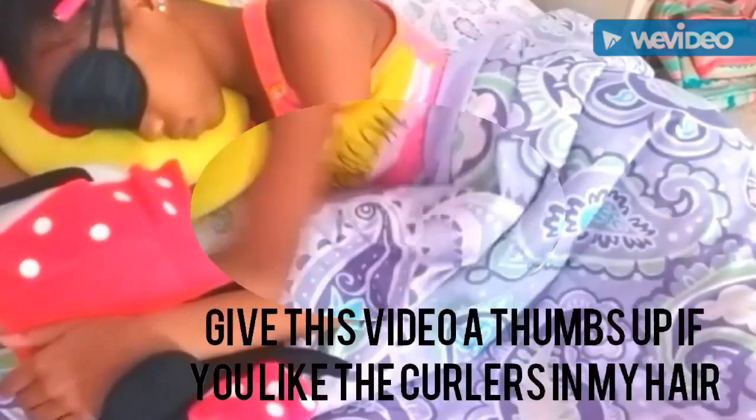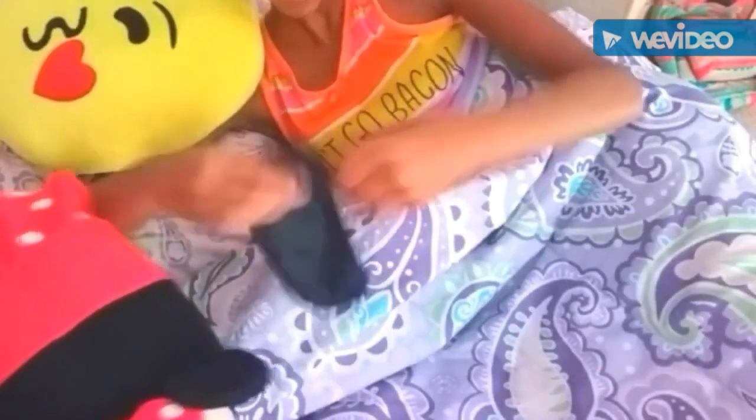I recommend wearing a sleeping mask at night because it helps you fall asleep a lot quicker. When you don't wear one your eyes are exposed, meaning you'll want to open them, look at things, and your mind will stay active. You don't want your mind to be active, so wear a sleeping mask so your eyes stay closed and you will be in a deeper sleep.